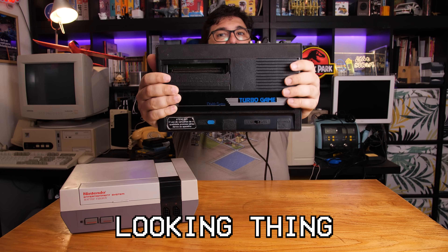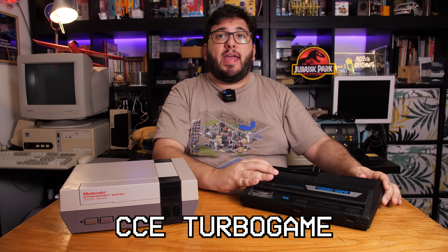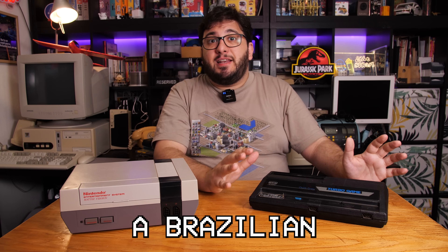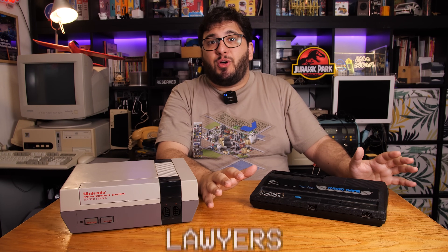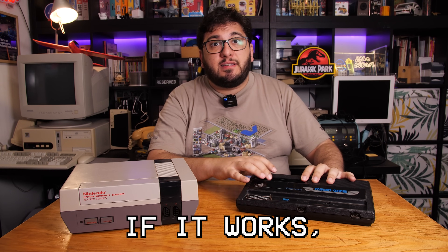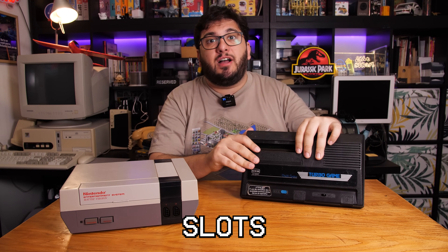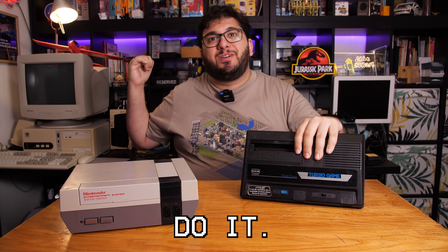Hello, Future! This Sega-looking thing right here is an NES. Well, more accurately, it's a CCE Turbo Game VG-9000T, a Brazilian NES clone from the early 90s that, if made today, would give Nintendo's lawyers a stroke. And in this part of the Eric experiment, we're gonna see if it works, see why it has two cartridge slots, and hopefully play some games on it. So let's go!